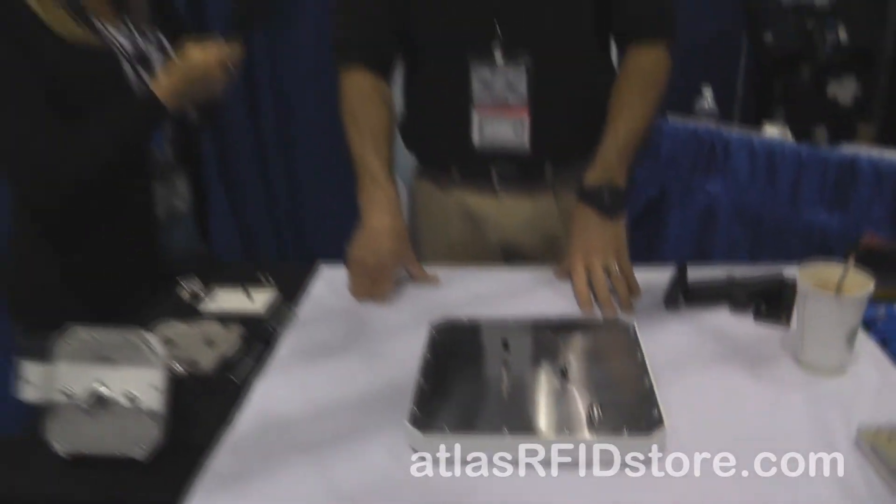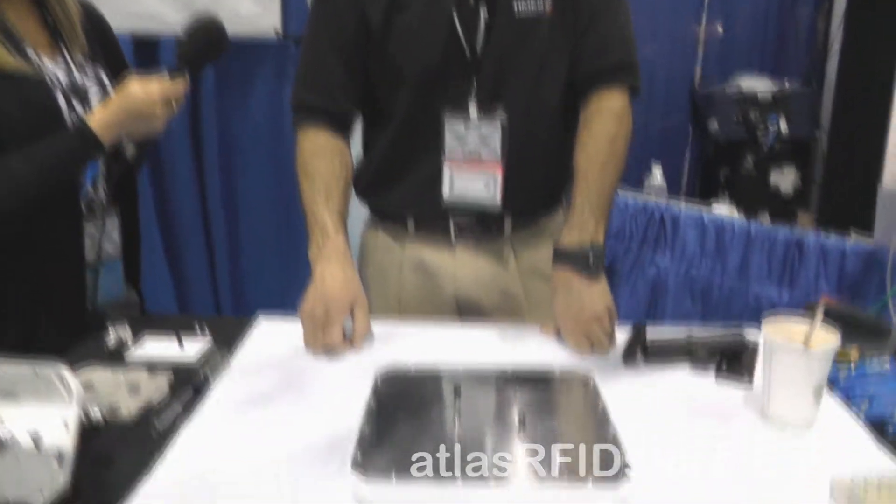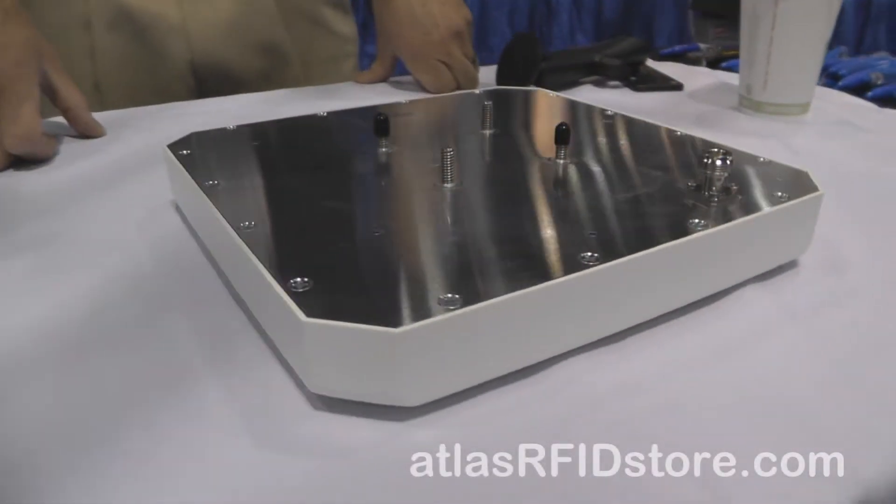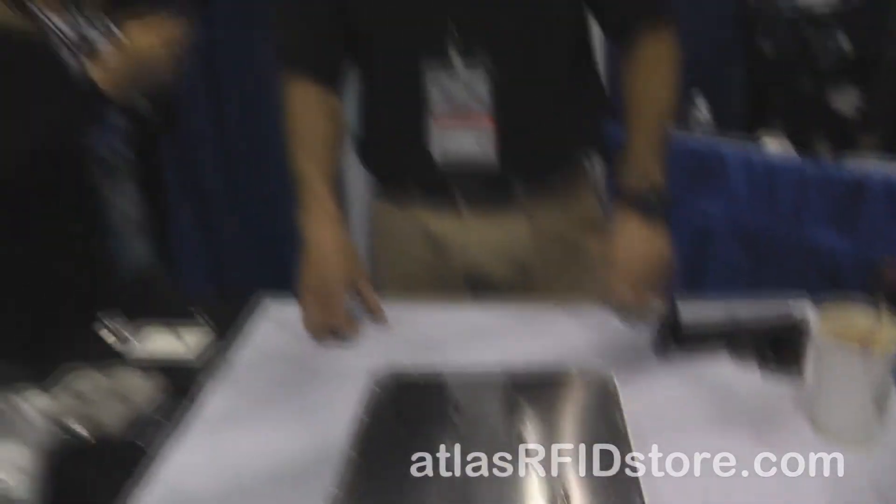Where the original antenna was IP54 rated, this antenna is IP67 rated because there's no chance of water intrusion at the point where the cable enters the antenna, thanks to this fixed connector. It is on the market — we are stocking it. It was released in production about a year ago but it's just starting to take off. It's absolutely a production product, available from stock now.